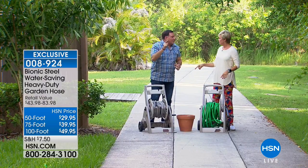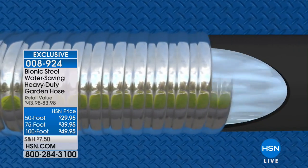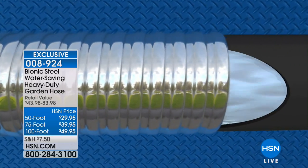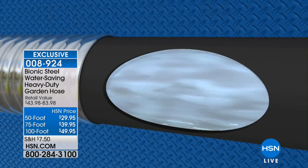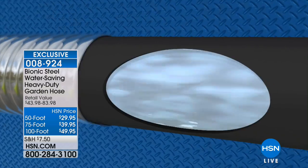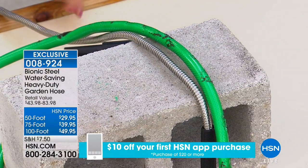Let's do some more torture tests. This is an exclusive here at HSN — the Bionic Hose has been the best-selling hose since it was introduced. The old-fashioned rubber hose has seen its better days — I call it your grandfather's hose. We're talking about a brand new type of hose. If you live in Florida you leave your hose out in the sun a lot; up north the hose freezes and bursts in winter.